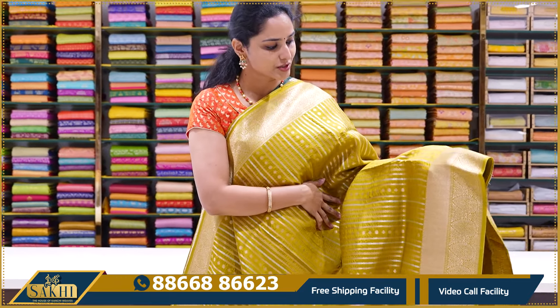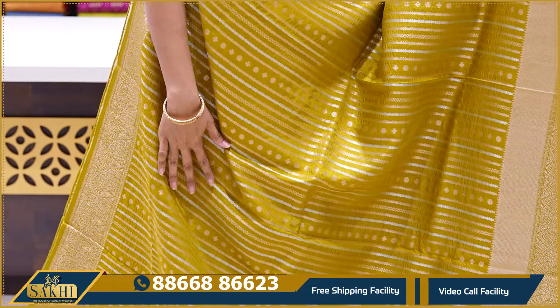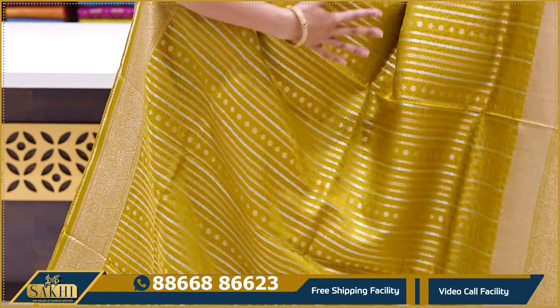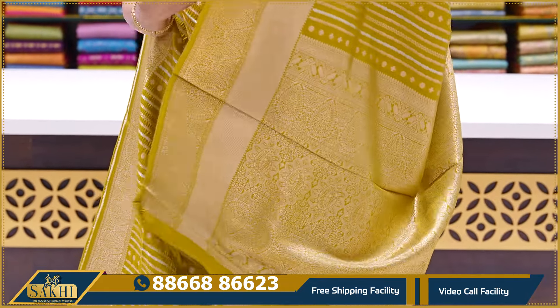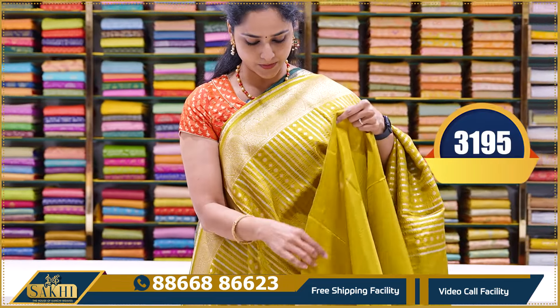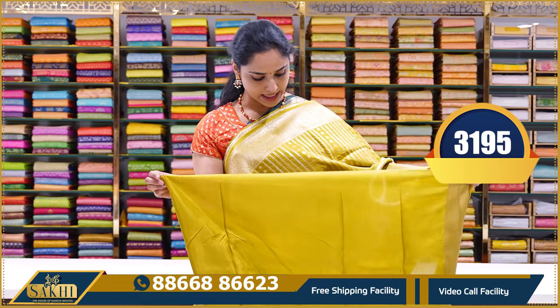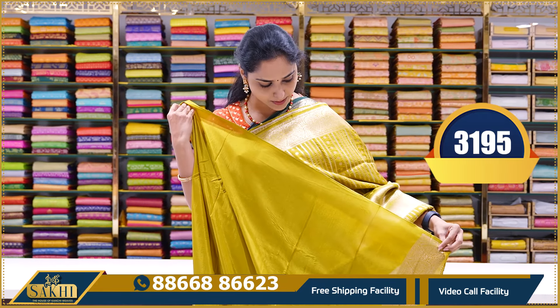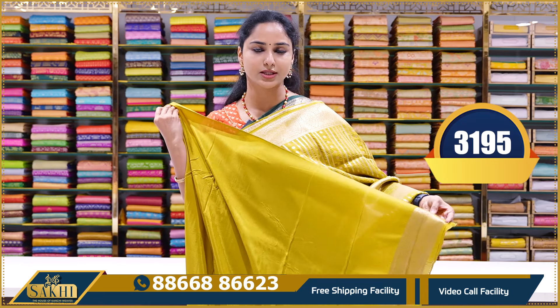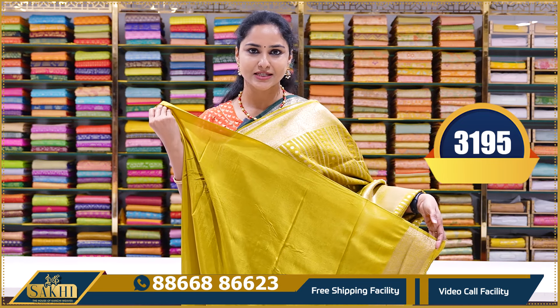The next color combination is a light olive green color. The same design with vertical lines and heavy zari weaving. The blouse is a plain blouse with same-color borders. This zari saree is priced at ₹3195.